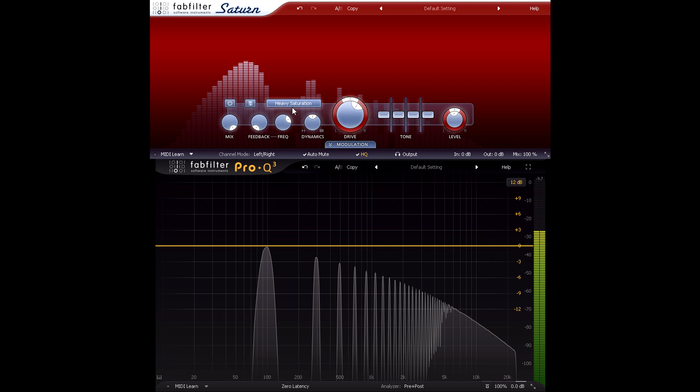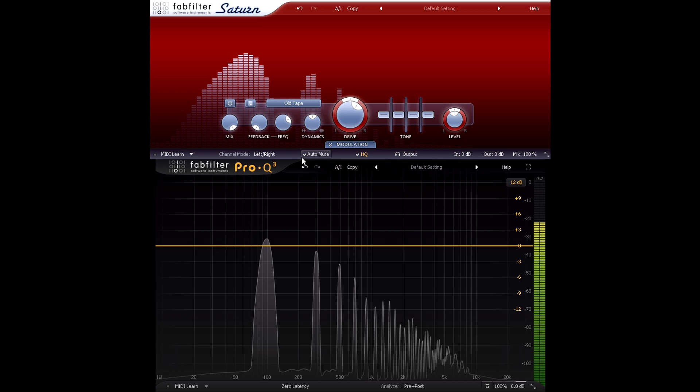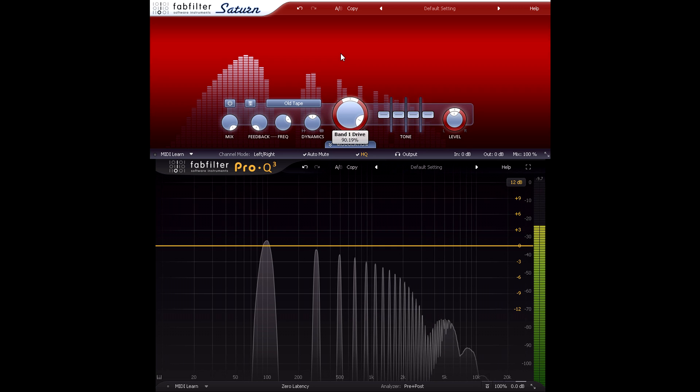Now let's try the old tape style I used earlier. This is softer and warmer sounding than the heavy saturation style, and the behaviour is more complex, as we can see from the changing patterns of harmonics as I drive it harder. But notice that the harmonic series is the same — the first added partial is actually the third harmonic, the next is the fifth, and so on for just the odd numbered harmonics.